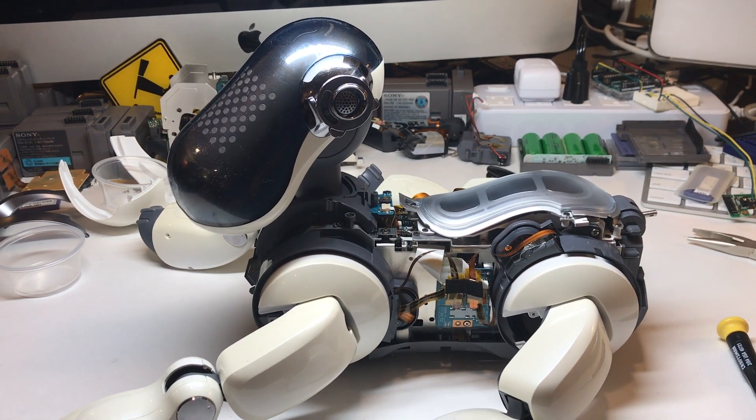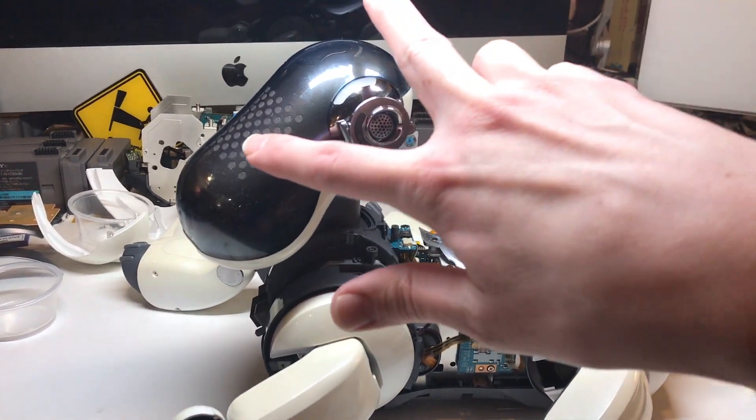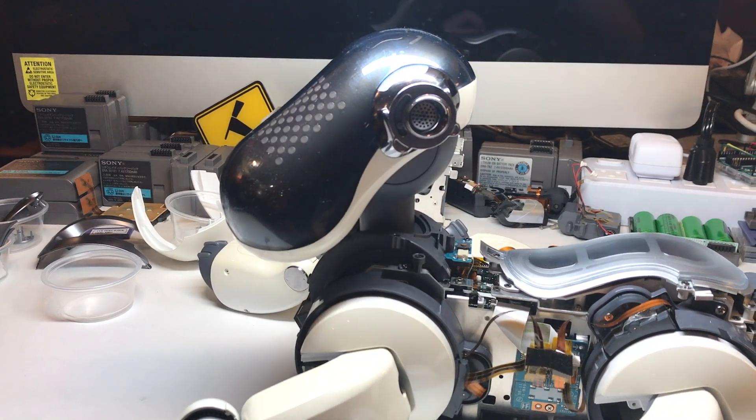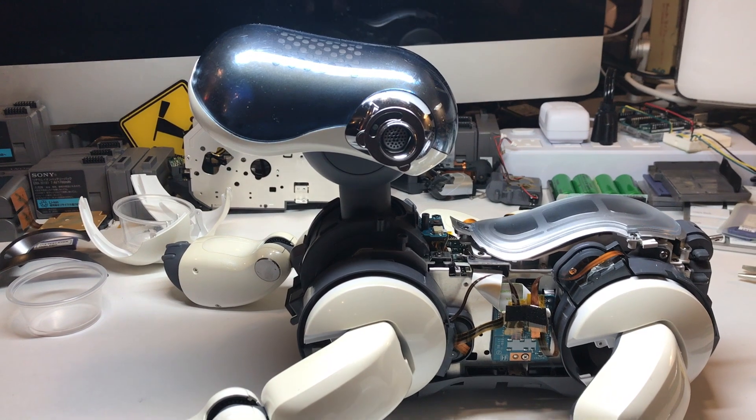Now that you've got the body shells off of your dog, we can go ahead and start working on the head. I've actually found it's a bit easier to take the head apart from the top down part way before removing the head and neck from the dog's body. It's just nice having the head propped up against something — that makes taking the screws and boards out a lot easier.